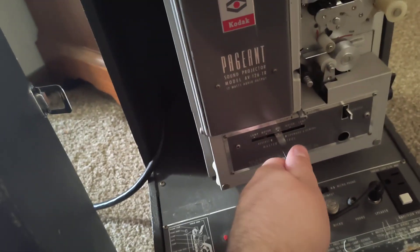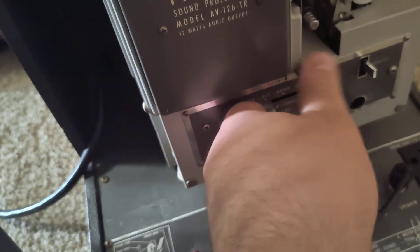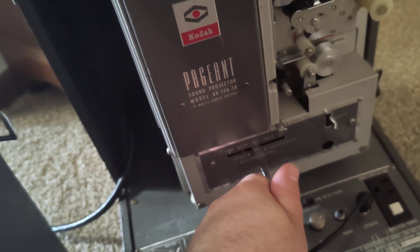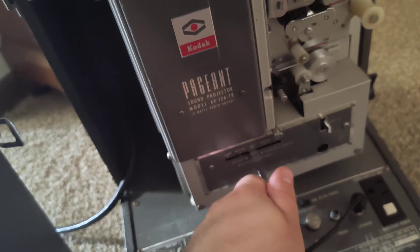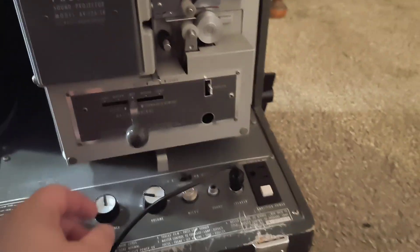This is for the fidelity of the projector, and I love this projector because of this baby right here — it's a master control. This one can work with sound and silent film. Right now I just keep it at sound because I don't use it for silent films. You've got to make sure the little white dot is facing towards you.